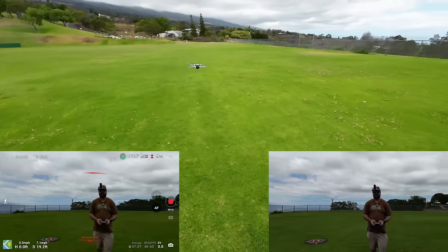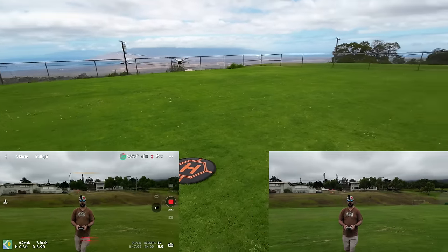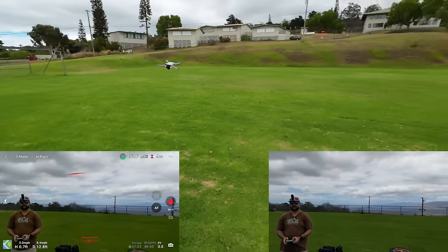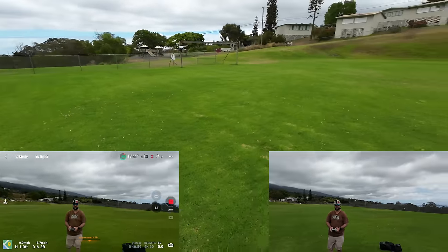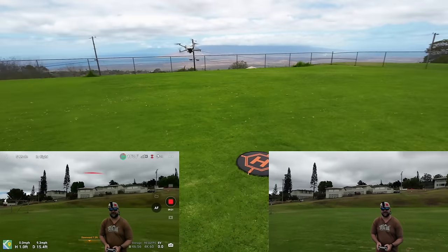Just doing a kind of manual orbit — full stick to the right, orbiting. Let's just see how fast we can orbit. This is just a manual orbit — awesome.